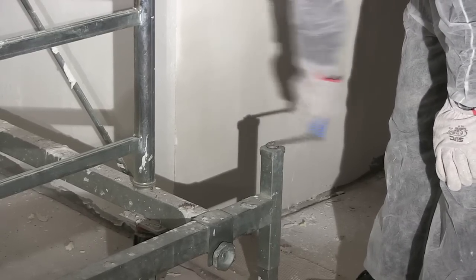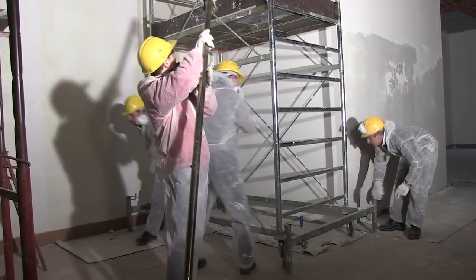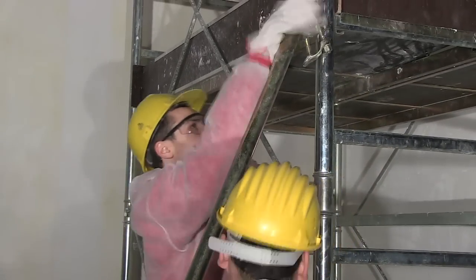Make sure the tower is level. Some designs have wheel brakes instead — fit the outriggers so the tower cannot topple over. If this is not possible, tie the tower to a rigid structure.